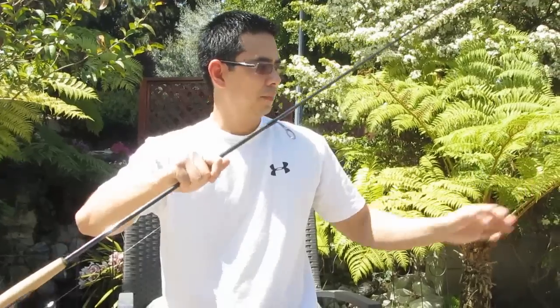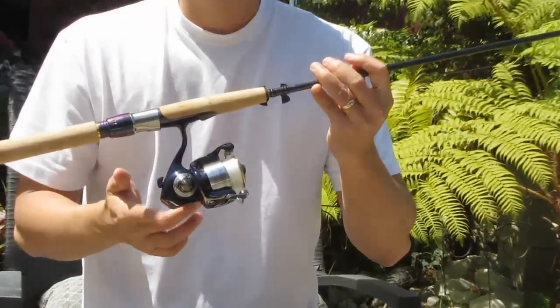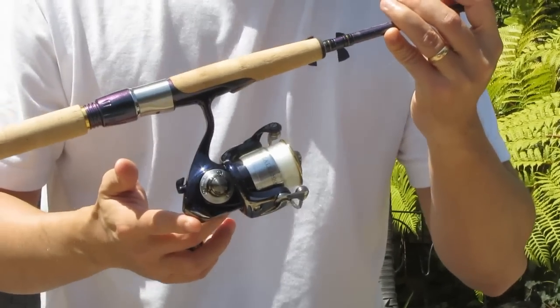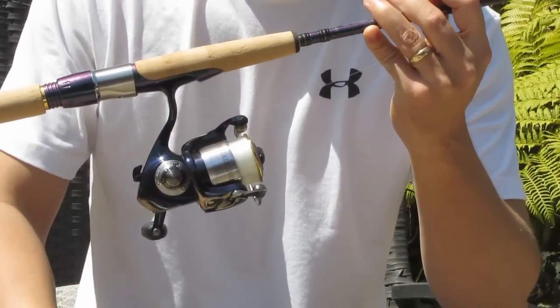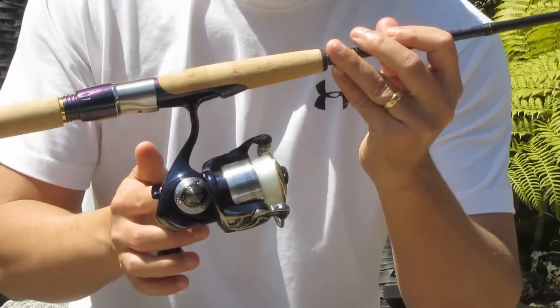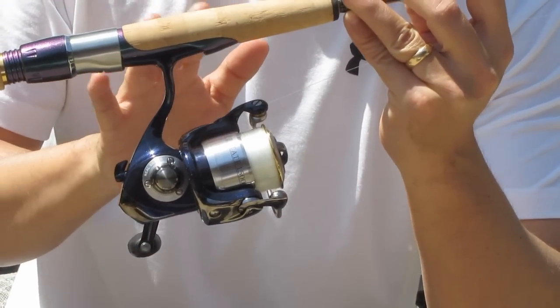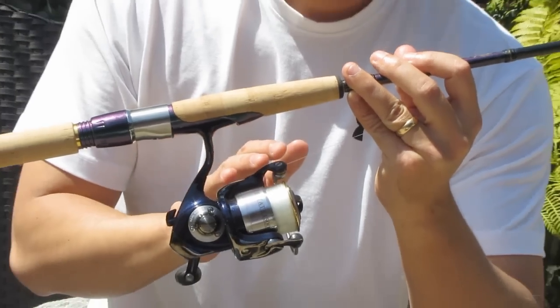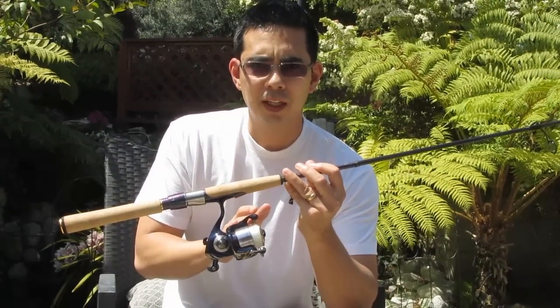I'll go over the setup real quick. I usually use a spinning reel for drop shotting. It's a pretty light rig, and so you need to be able to cast it, and a spinning reel is a better choice for that. This is a Daiwa Sertate spinning reel, which is a good all-around spinning reel. The lightest I'll go is four-pound line, but usually I like to use six-pound monofilament line.